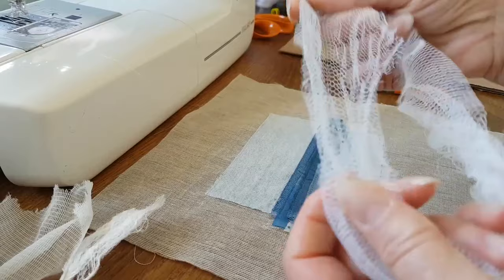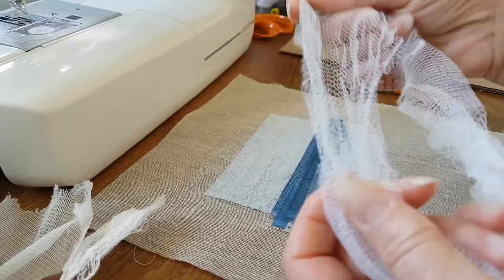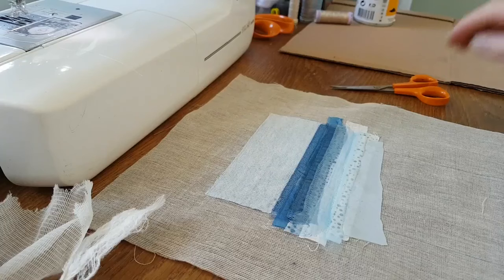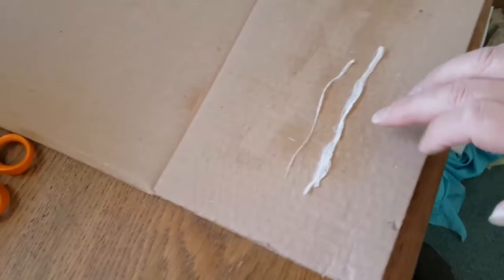Things like that are very good. On slightly bigger pieces you can also use this, which is like a net - this is a net from an old shower puff. I don't throw anything away in our house, and I have washed it! So there are lots of things that you can actually use, but today I'm going to be using the mulberry bark.